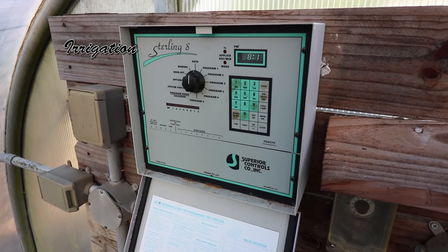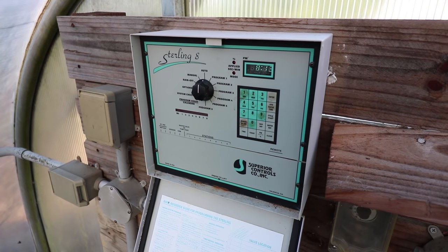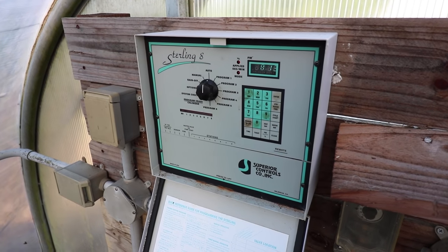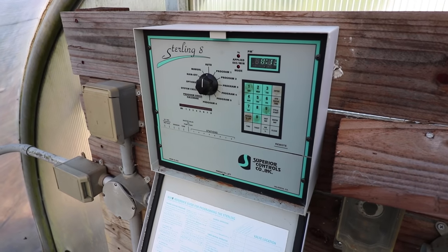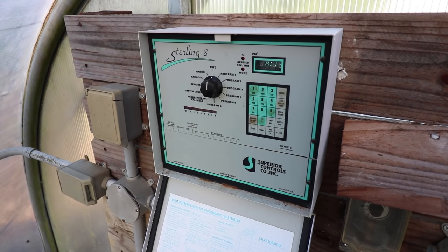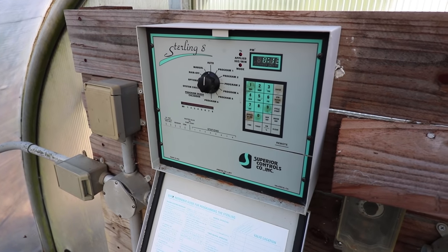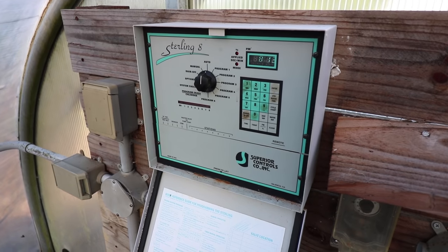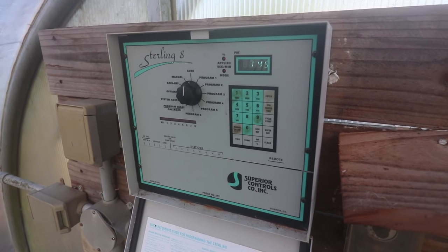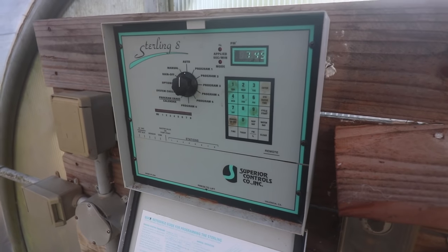This greenhouse controller was made by Superior Controls — it's a Sterling Eight. The eight means it will control eight independent valves. The main difference between this clock and a regular irrigation controller is that instead of just minutes and hours, this clock controls seconds. So we can turn on a zone every eight minutes for five seconds from nine to four in the afternoon, then just three seconds per zone from four to eight in the evening. There are five different programs applicable to each of the eight zones. I don't have it come on at all after eight in the evening — there's plenty of humidity in the house after that, and additional water overnight would probably overwater the cuttings.